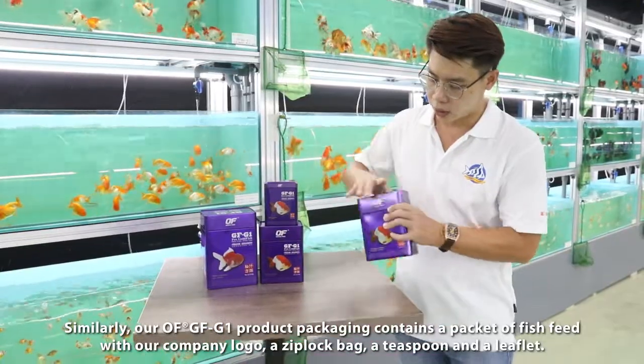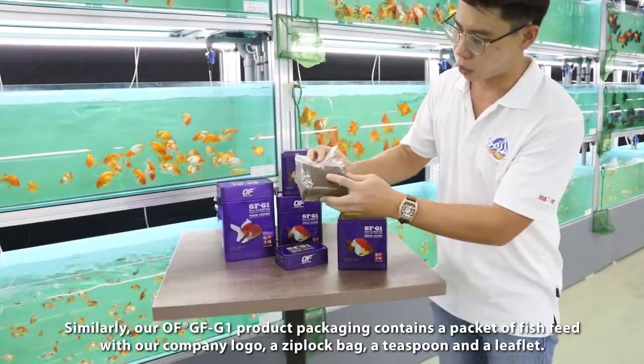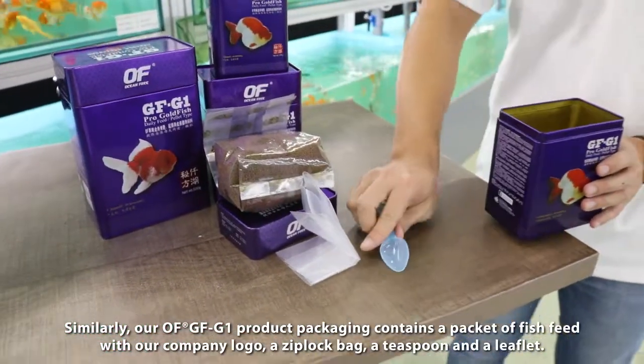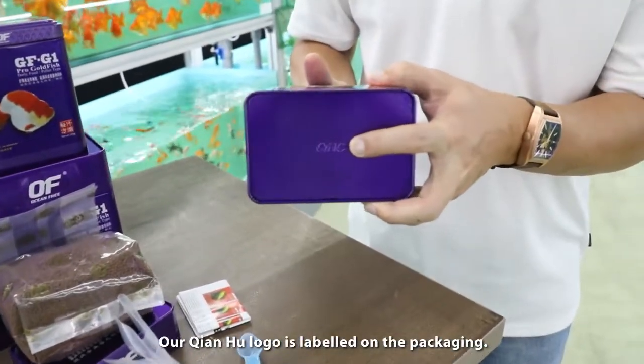Our product comes with our fish logo, fish feed, ziplock bag, teaspoon, and our leaflet. Also our company logo, Tianhu.